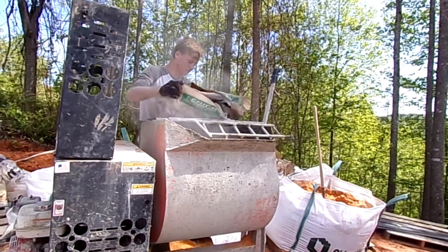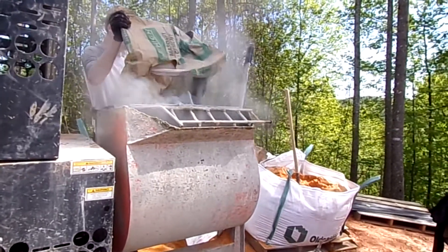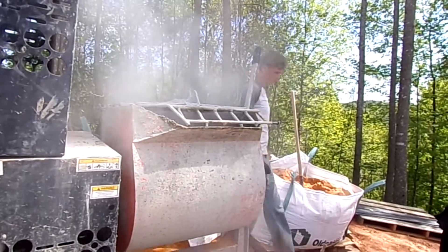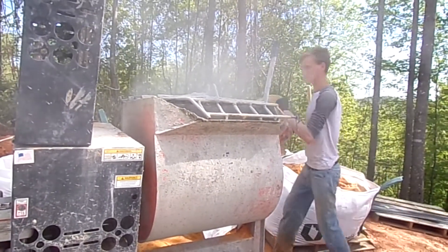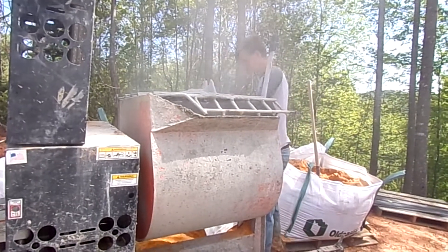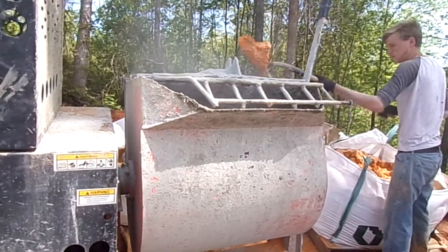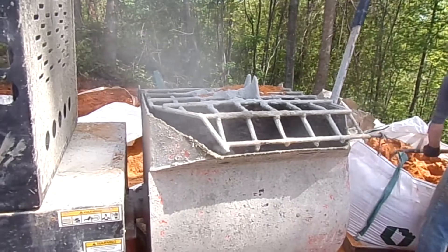There's a tab up on the top of the mixer that he just throws the bag into, which cuts the bag and he can open it up and let it run in. Obviously, you should be wearing a mask in order to do this. By adding a little bit of water along the way, you don't end up with a soup mix, which is not as good.